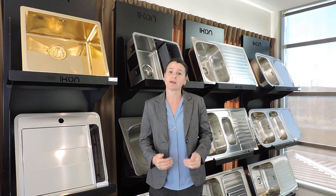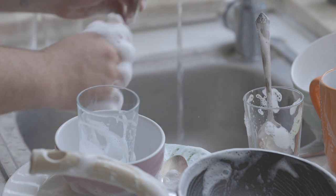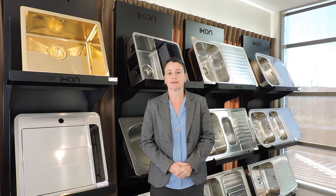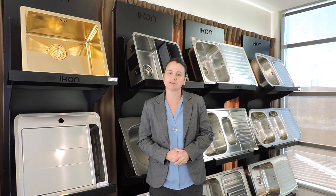Most people now just run their water, put a bit of dishwashing detergent in, and wash it separately. So when you have a big sink, it doesn't matter if you're running the water — whether it's big or small, you're still running the same amount of water.